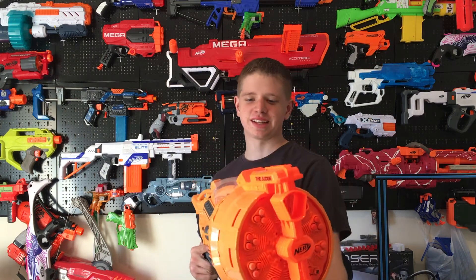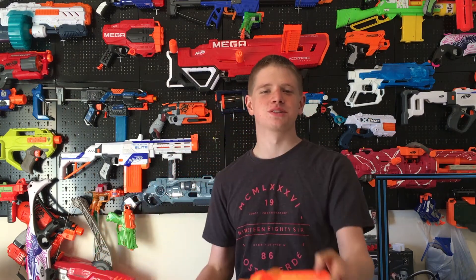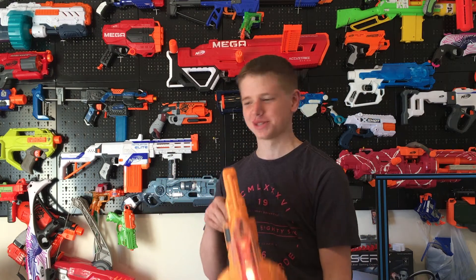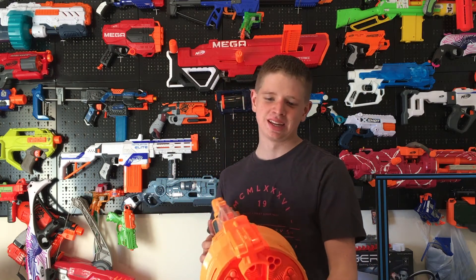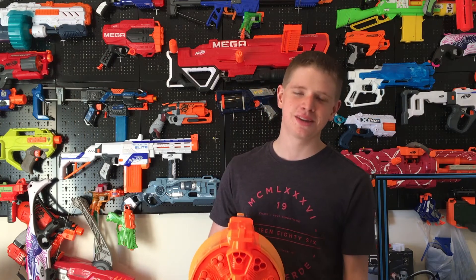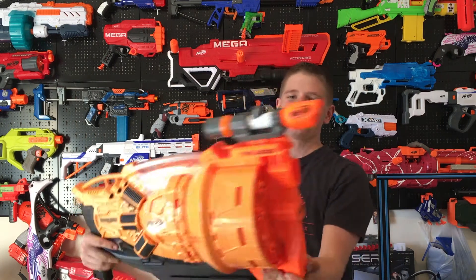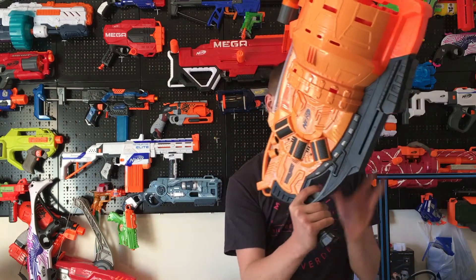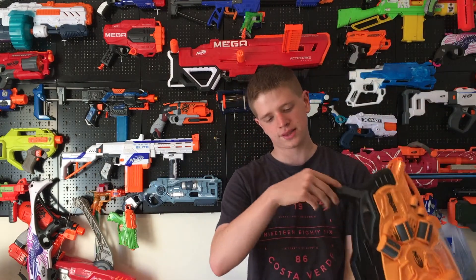This is pretty ridiculous — I like more rails, more rails is always better. But this one up here, if you put a scope up there, I mean, you could put a flashlight maybe. As you can see, it looks totally ridiculous. Apart from that, a lot of sling points, which is good. Would have liked one in the handle.